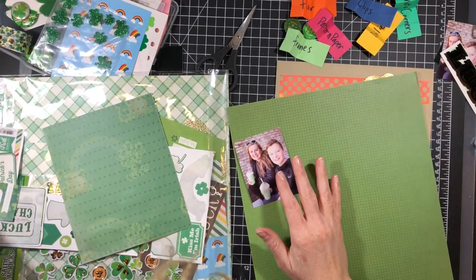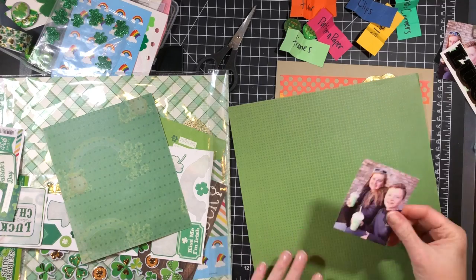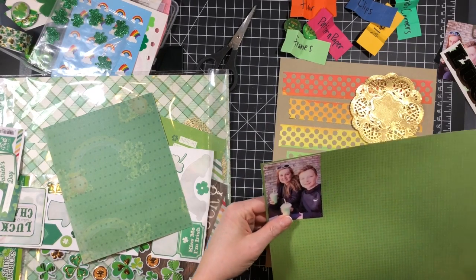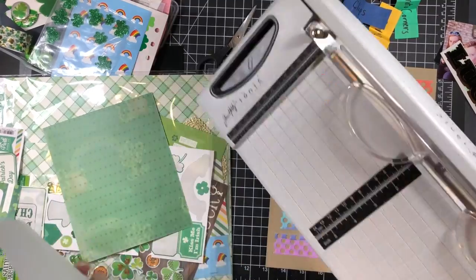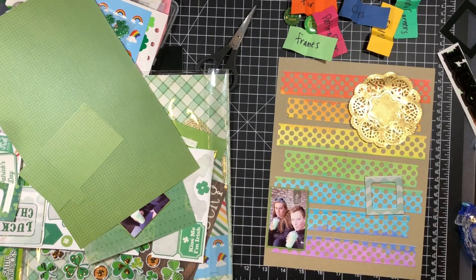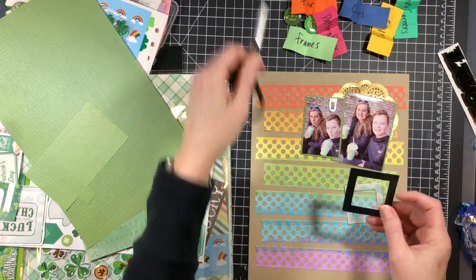I'm going to mount these pictures on some green patterned paper from my stash — one of my pulls was patterned paper, which is easy to do. I have a gold doily in the background and I'll get a photo corner on here at some point. I also want to note that I did use all the elements from my product jar, but my cameo didn't end up getting used.